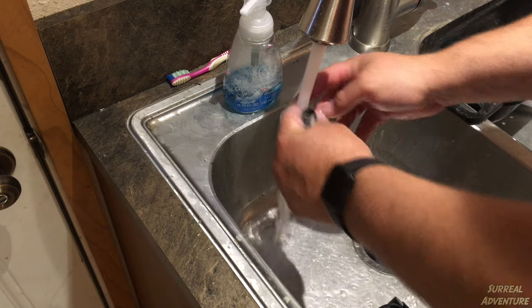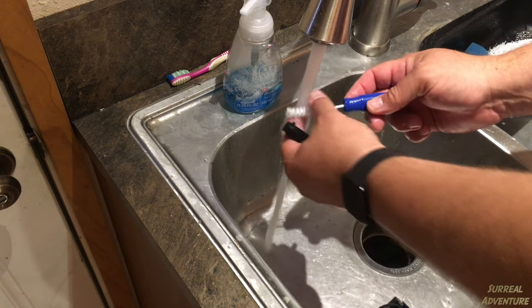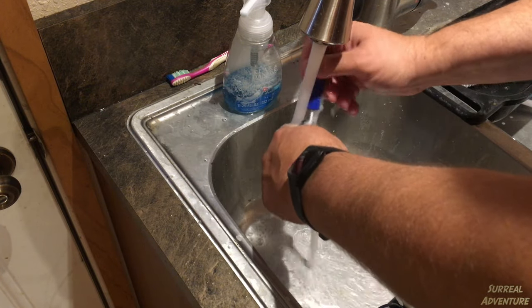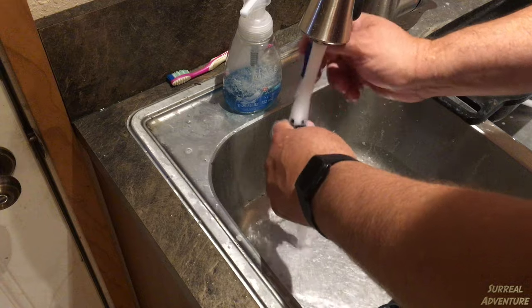This hollow portion of the tube is also submerged in the water. So once again, the cleaning kit comes in handy. You can use the cleaning kit to actually get in here and scrub the inside of this tube to make sure you've got all the bacteria and anything else that might be in there out.